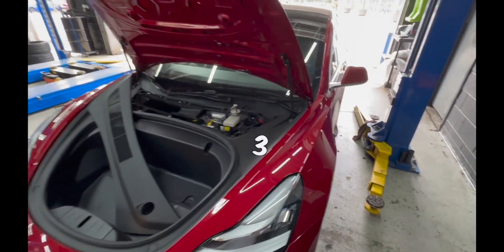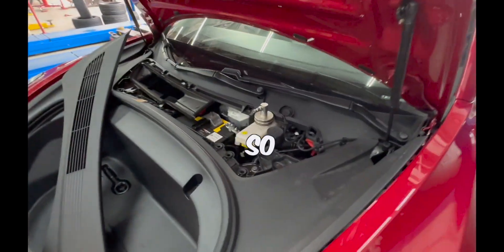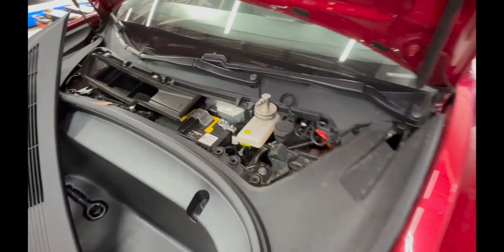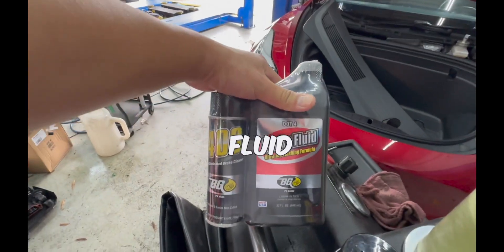We have a Model 3 — I love this red color. It came in for brake fluid service. The brake fluid cap here is metal and the system is pressurized. You pressurize the system to get all the fluid out. The fluid spec here is DOT 4, and we use VG DOT 4 fluid.